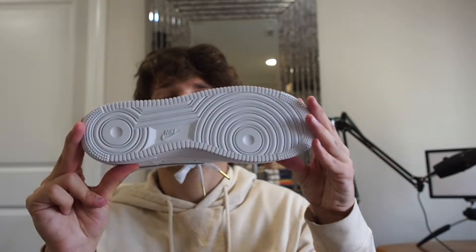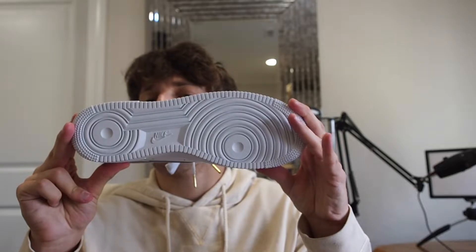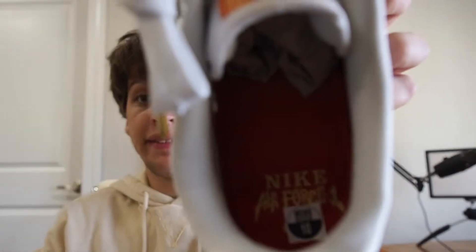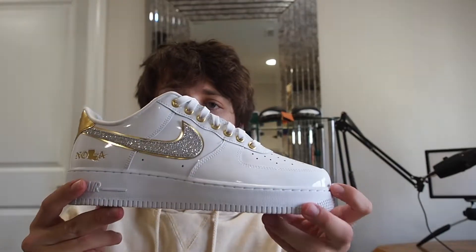The bottom of the shoe has that regular Nike Air Force One outsole. The insole is really cool actually — it says 'Nike Air Force One' in New Orleans themed lettering. I'm looking at a size 10.